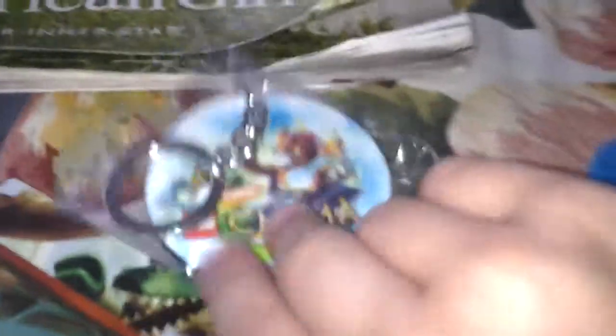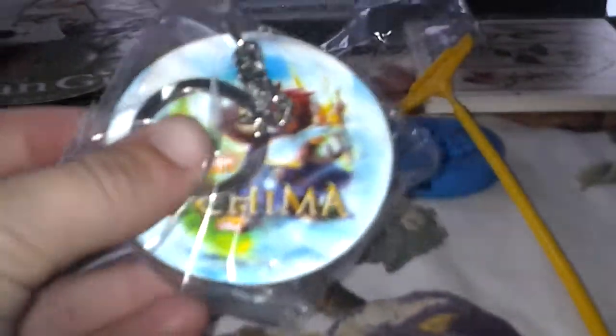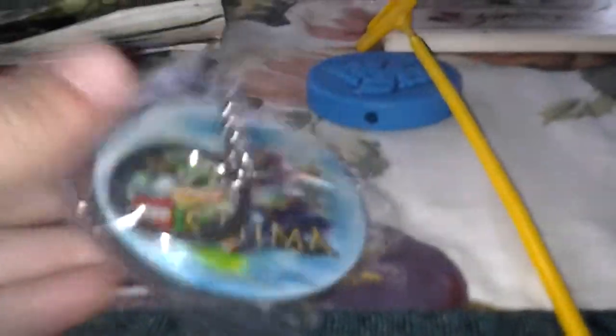And it comes also with a keychain. There are different ones, I believe. So I got a keychain with... I'm sorry if you can't see, because this is not a camera, it's my tablet. But that's a little lion guy and that's an alligator. I think it's a little Chima.